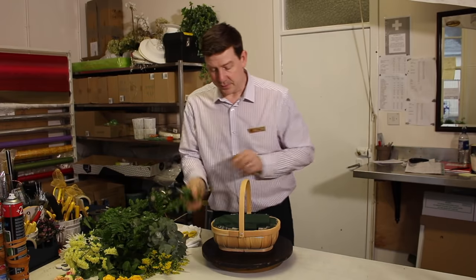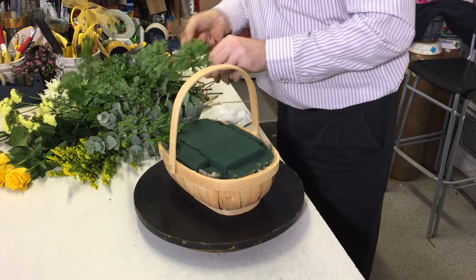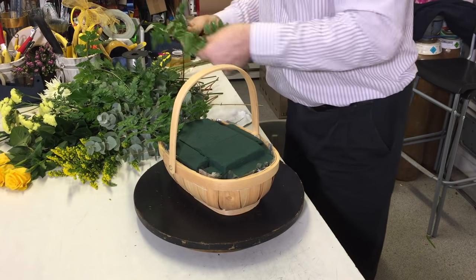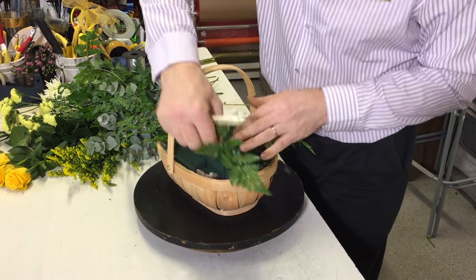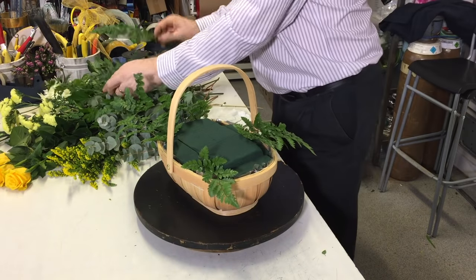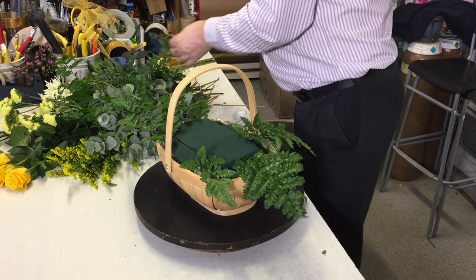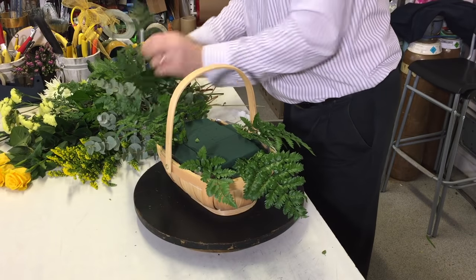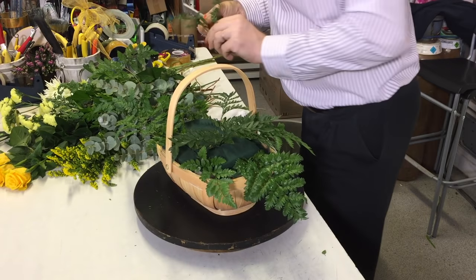So we're going to start with a little bit of greenery and I've just got a range of simple, everyday flowers, so that this doesn't need to be a complicated or expensive arrangement. It can be with materials that you can get easily, but obviously you can adapt it to suit what materials you have. So I'm just using a little bit of the leather leaf fern just to create a framework around the actual foam.